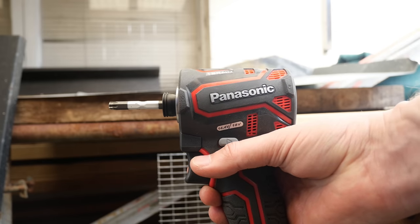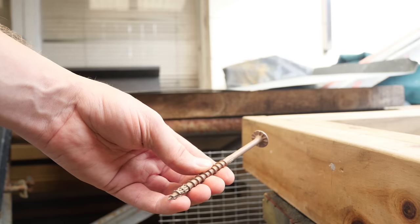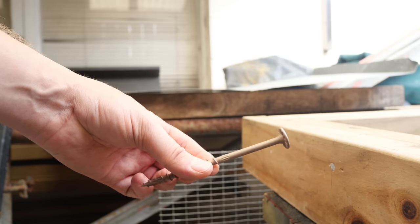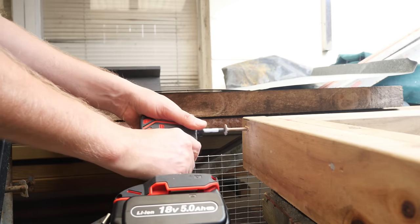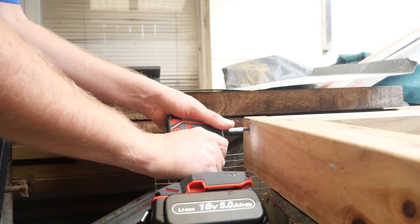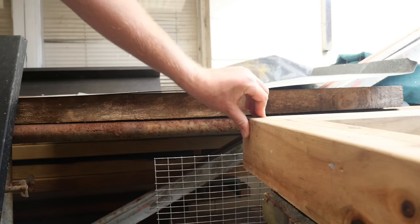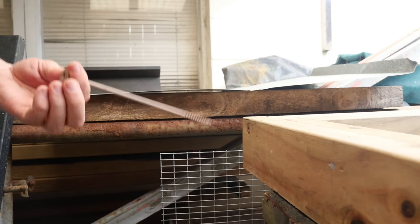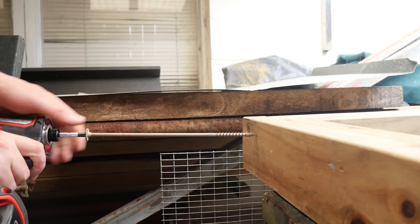Is 155 Newton meters with this Panasonic enough to drive a Simpson Strong-Tie Strong-Drive SDWS timber screw? Let's give it a whirl.